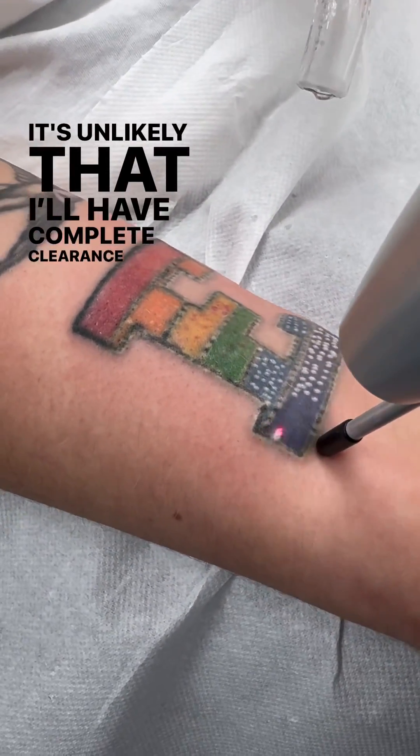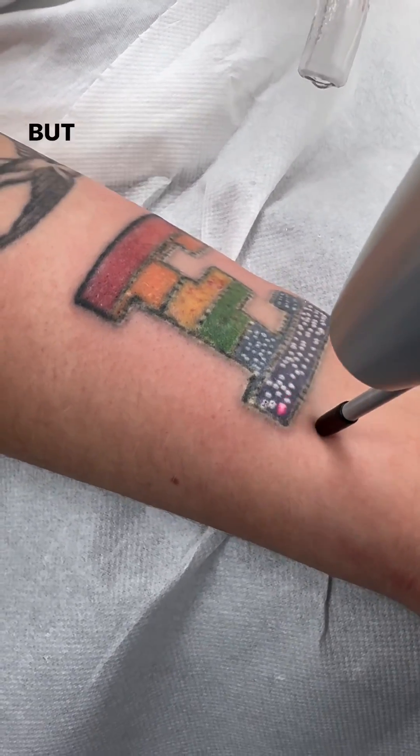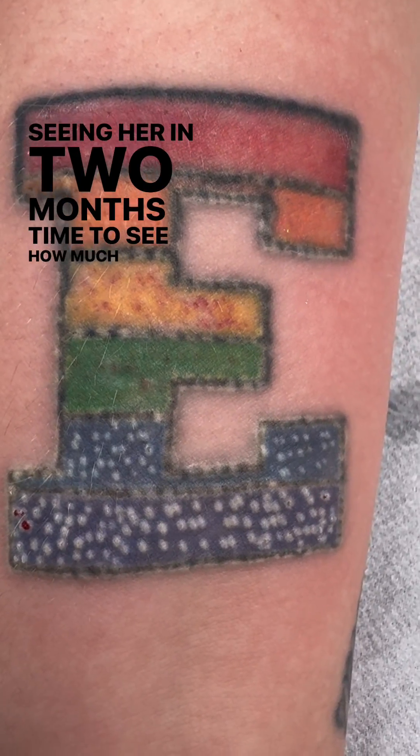It's unlikely that I'll have complete clearance because I don't have the wavelength of light in the clinic to completely remove the blue. But this is a great reaction, so I'm really looking forward to seeing her in two months' time to see how much fading we've achieved.